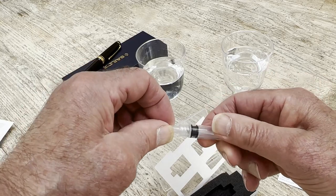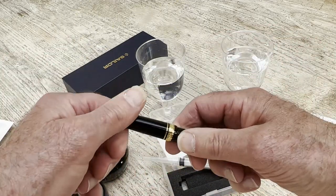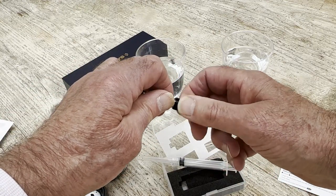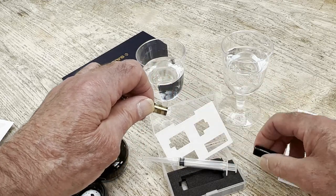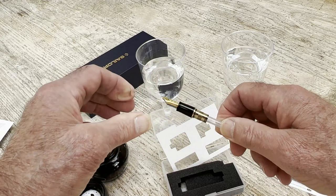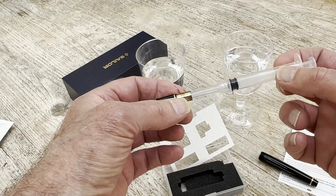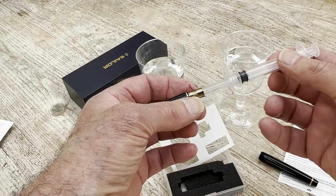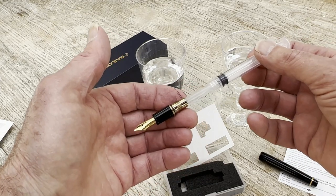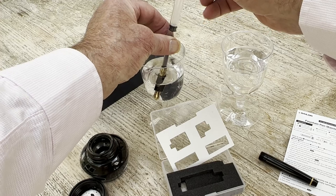This hypodermic syringe thing screws on there. Then we get our pen, and I'm afraid, as far as I can see, this only works for Sailor Pens because it is entirely dependent on a good fit here. This is a brand new pen, obviously — I should have found a dirty one, but I didn't. That actually screws on to the section of the pen, forming a very, very tight seal where the cartridge would normally go.